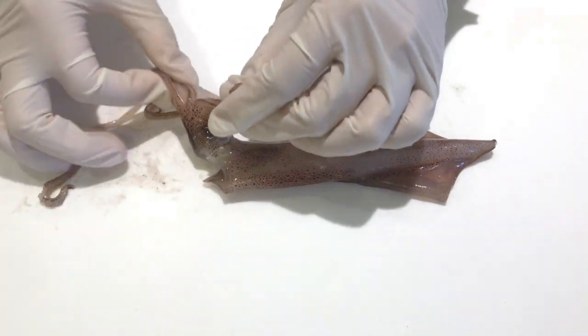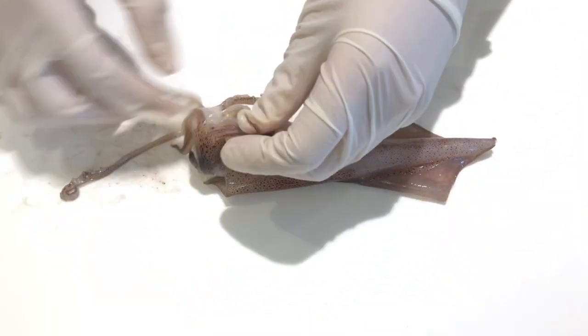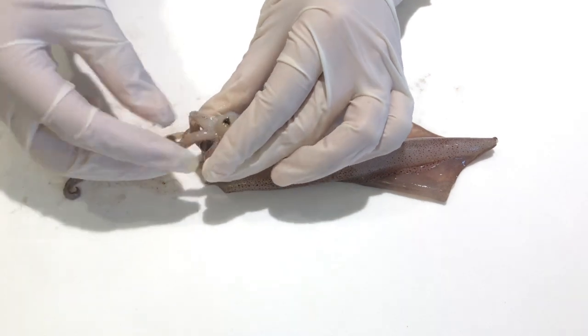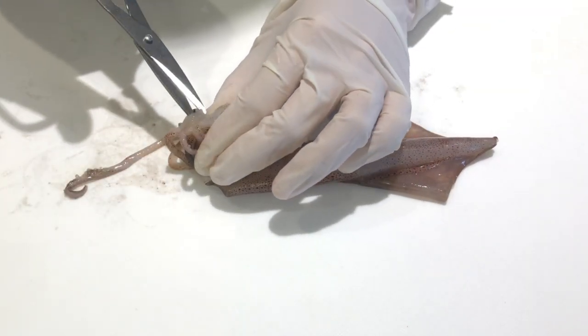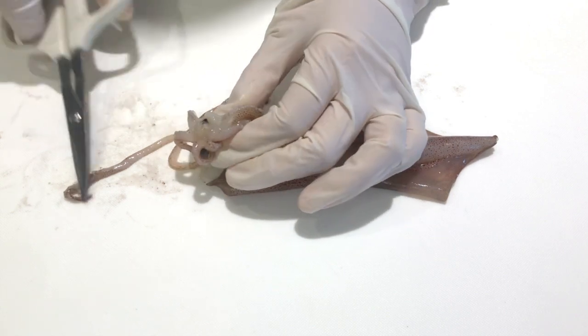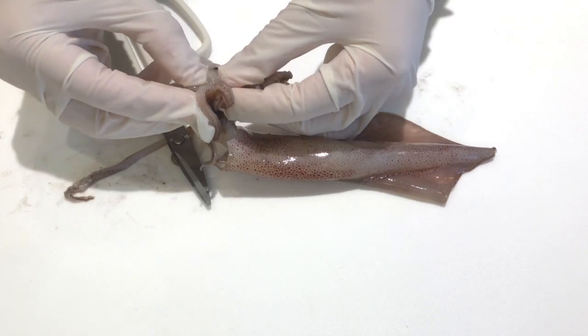First I dissected the beak. That's the little black structure right there, and there are actually two parts of the beak. What I did was I squeezed the thing until the beak came out, and I also made two white cuts so that it would be easier to remove the beak.